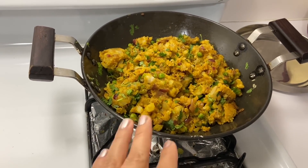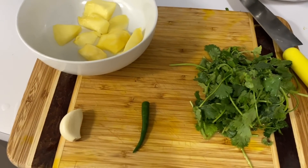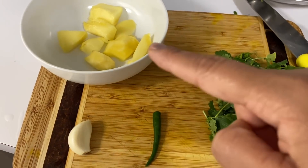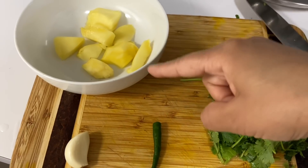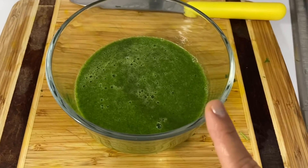To go with the aloo patties I am making a quick chutney. I have taken curry mirch, garlic cloves, and some salt. I will add some water and blend it so our green chutney will be ready.